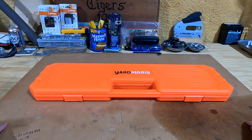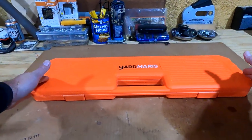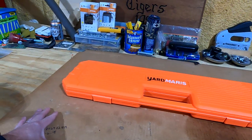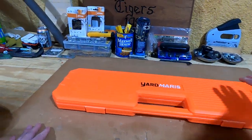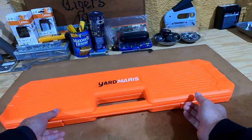The case is 27 and 5/8 inches long and it is 7 and 7/8 inches wide. So let's go ahead and open it up here.